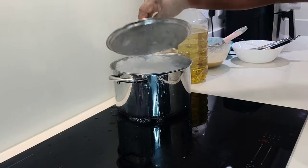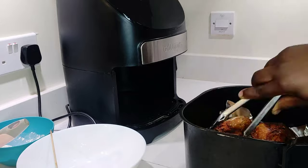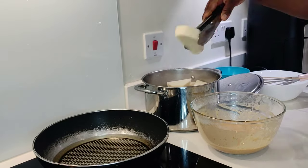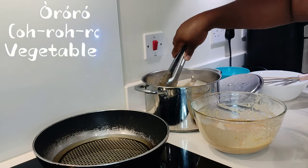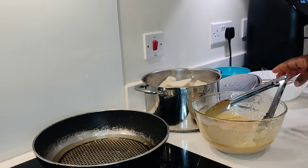The yam is cooked now. While that was happening, I also turned the tolo tolo over so the other side can get cooked as well. Now we pour some oil into our frying pan and drain the water out of the yam.